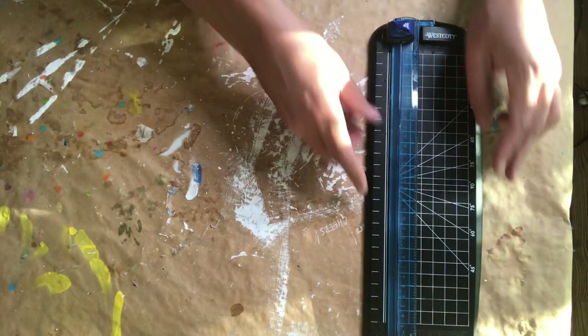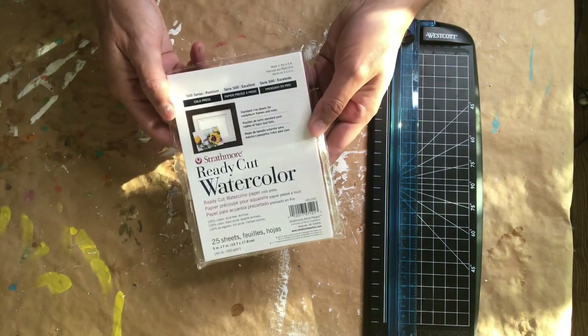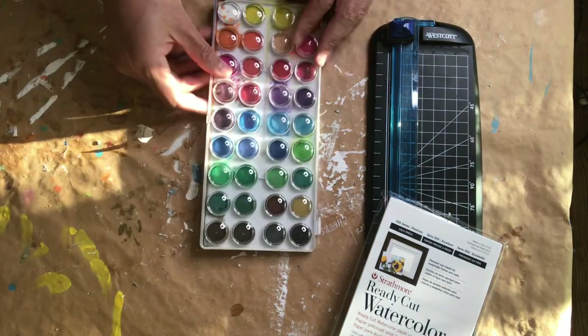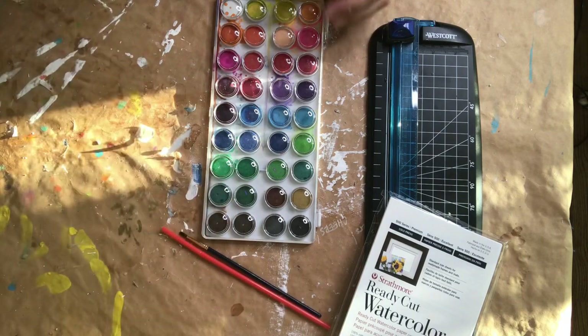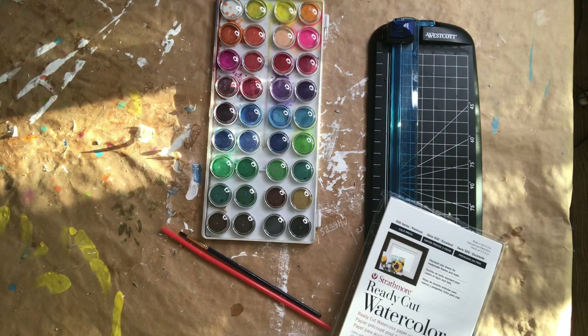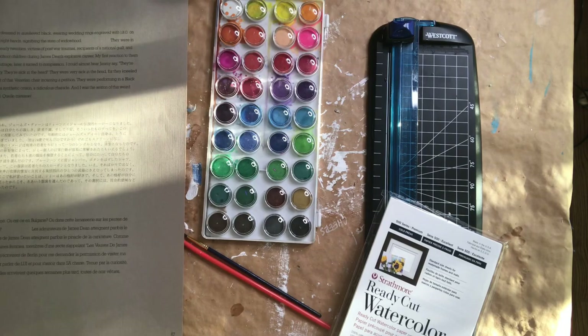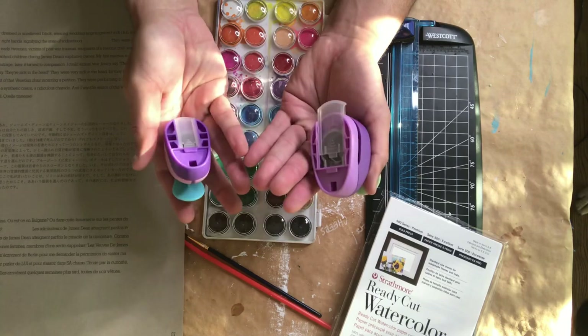For this project, I'll be using my paper cutter and this 5x7 watercolor paper that I'll be cutting down to size. I'll also be using my watercolor paint set, complete with a paintbrush and a straw. And I've ripped out this piece of paper from a book that I'll be using, as well as a couple of circle punches.